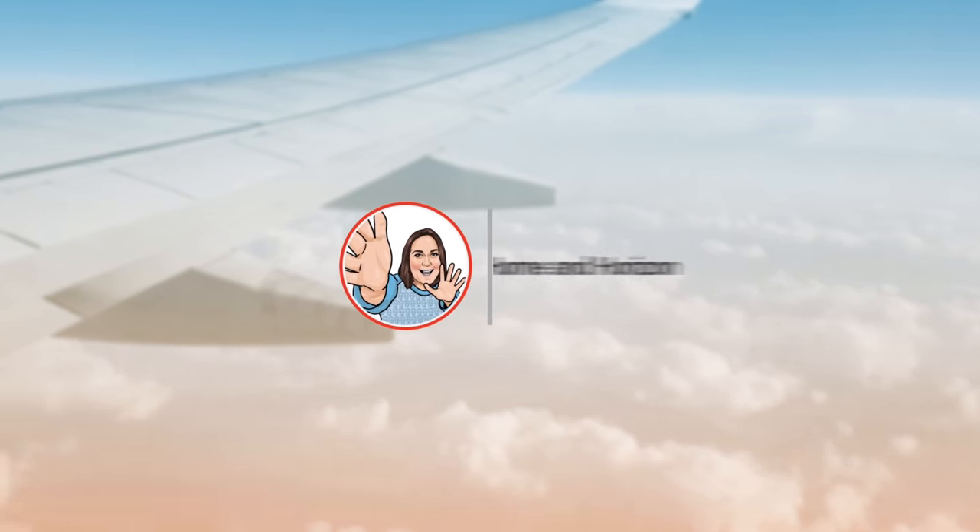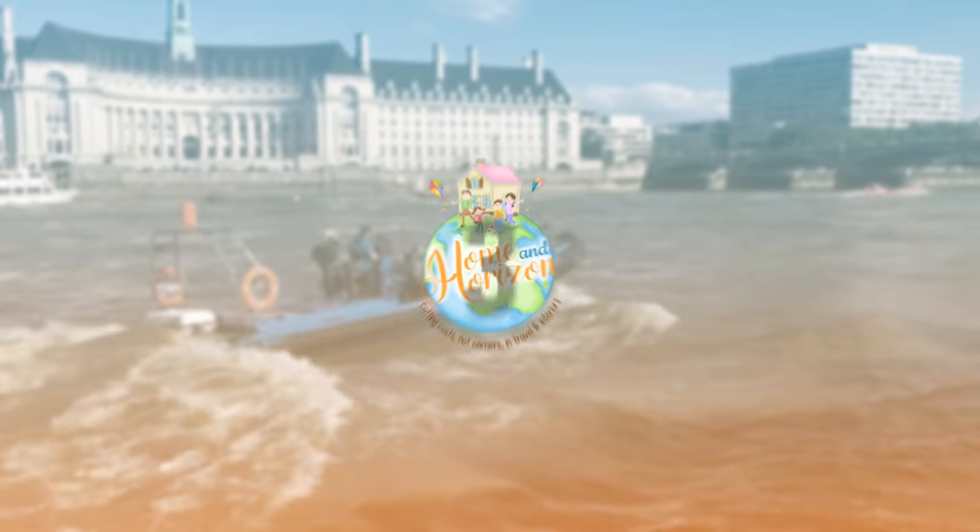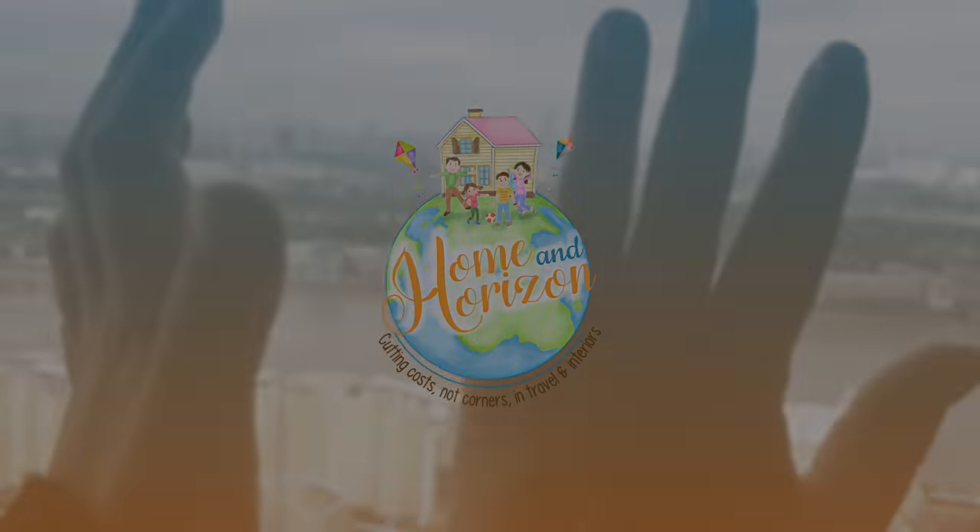Hi guys, welcome to my latest video where I'll be reviewing the Morphe Richards 60-litre sensor bin with infrared technology. I'm Loretta from Home and Horizon — it's a lifestyle blog which focuses on affordable travel and affordable interiors. I have my own YouTube channel where I love doing reviews about gadgets and homeware — I really like getting value for money.